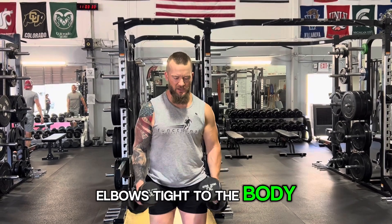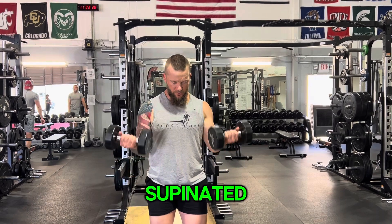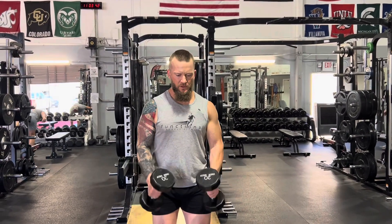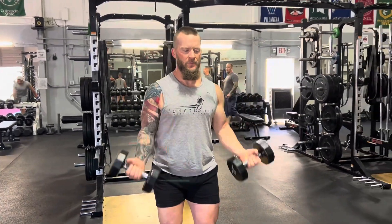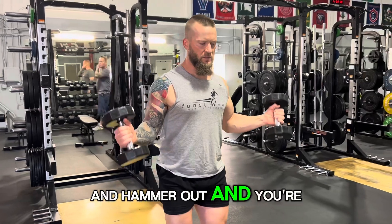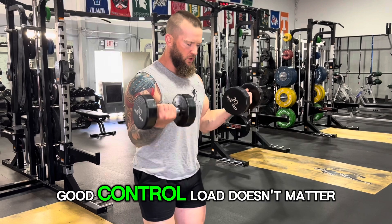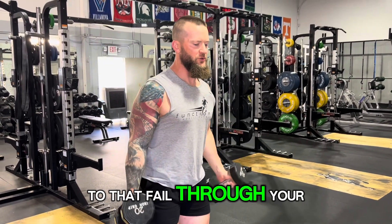Elbows tight to the body — neutral, hammers in, supinated, elbows tight, hammer out. Keep doing this. It's a slow movement, nice and focused, good control. Load doesn't matter as much as long as you're pushing to that fail through your rep speed.